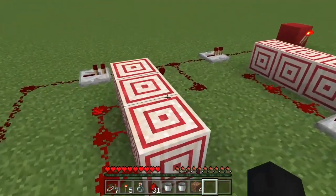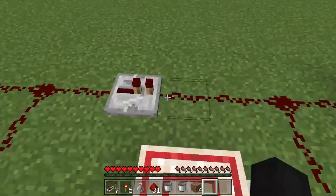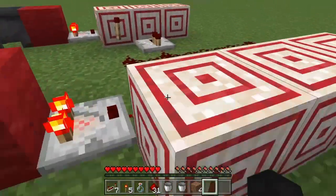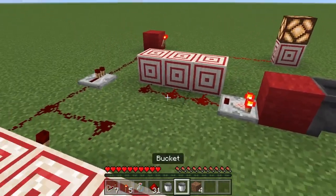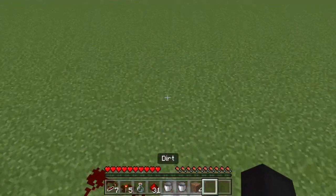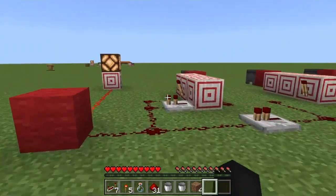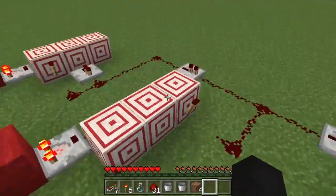That is how you make a very simple cauldron key — or what I'm gonna call it. No, I didn't find this off of a different YouTube video; I made this myself. I have no idea how I came up with it, I guess I'm just pretty smart. That's all for this video, I hope you enjoyed it. I hope you can use this in your bases to hide stuff maybe.